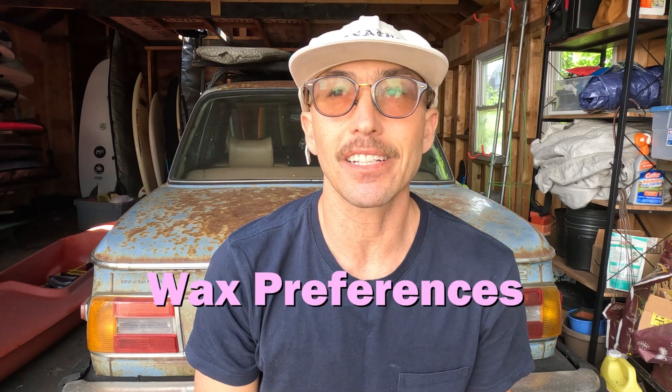Hey everybody, Dion here. I promised I would talk about my wax preferences and here I am living up to my promises. My favorite brand is Sticky Bumps — for me it's the perfect medium between not too sticky and not too slippery. Mrs. Palmer's is always too slippery, and it also gives me a rash in warm water, which was weird.